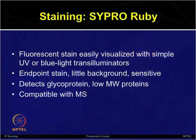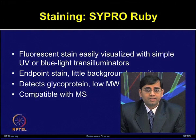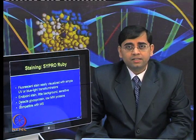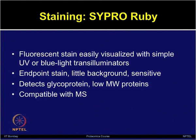Let us start with SYPRO Ruby staining. This is a fluorescent stain which is easily visualized on the gel under UV or blue-light transilluminescence. This stain is very sensitive and it is an endpoint stain, so very little background is produced — unlike silver stain, which has a lot of issues with a very dark background. SYPRO Ruby has overcome those limitations. This is also a very sensitive stain and it can be used for studying different types of post-translational modifications such as glycoproteins. Even low-abundance, low-molecular-weight proteins can also be visualized using this type of stain.